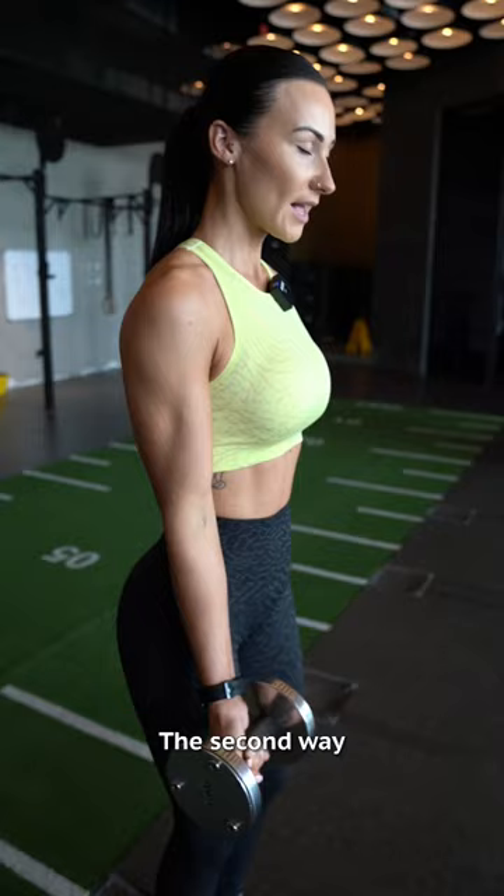The second way is to simply drag your elbow back — this is called a drag curl. Always remember you don't want to be using any momentum, to keep the optimal contraction on the bicep.